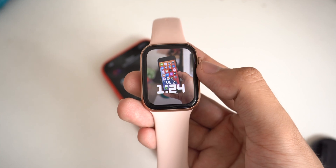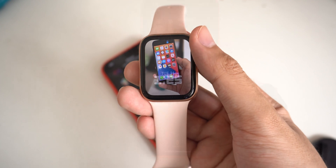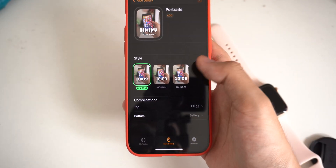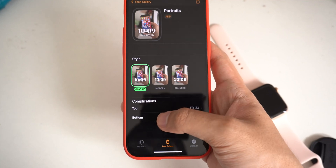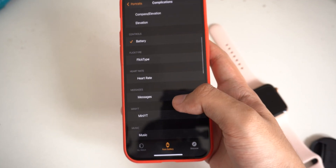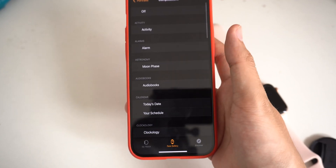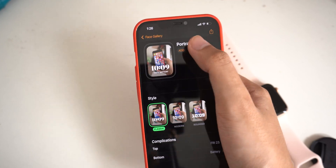On my Apple Watch here, you can see I can just use my digital crown to zoom in or zoom out on your portrait watch face. You can also add some additional information. At the bottom, we have battery and some other apps, and you can set the app that you want to appear on your watch face. I think it is very useful.